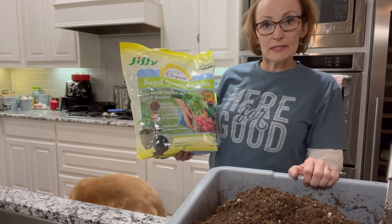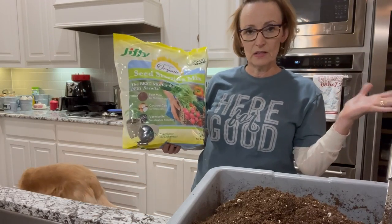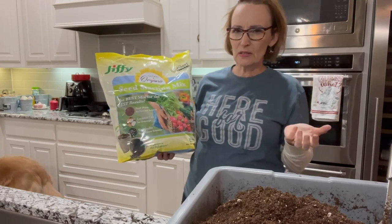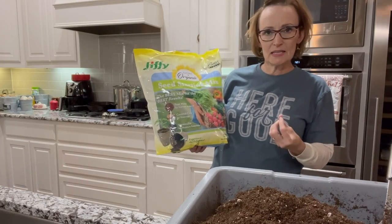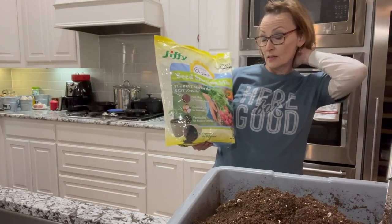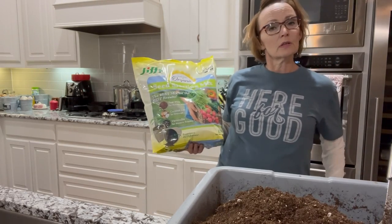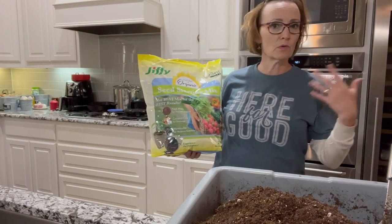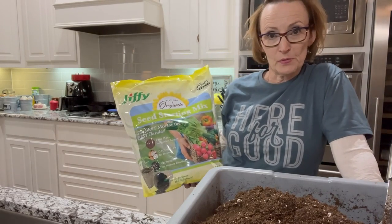When you start a seed, it does not need nutrition until the second set of leaves comes out. When it first sprouts — those first baby leaves, which have a scientific name I don't know — there's enough nutrition in the seed to get it to the second set of leaves. Once that second set comes out, that's when you start adding a little fertilizer. You can put it in your water — fish fertilizer, garret juice, or whatever organic fertilizer you want — and pour it in right with the water.